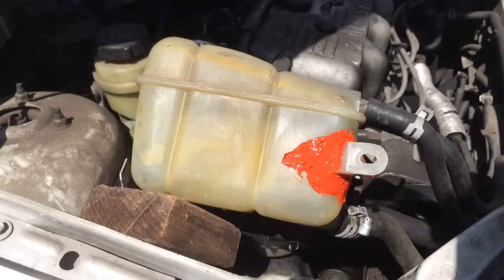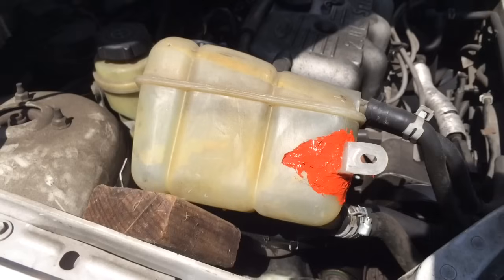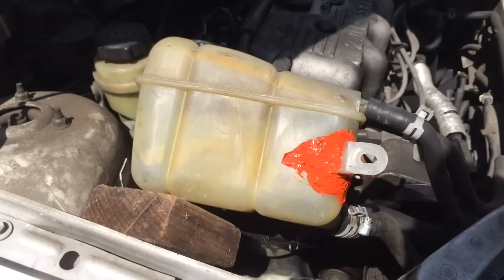Now to find the leak, what I did was put water in it and then move the tank around and see exactly where the water was coming out. You don't want to assume that there's only one hole — you want to move water around and look around the whole tank for any other leaks. In this case, it was just the one place.